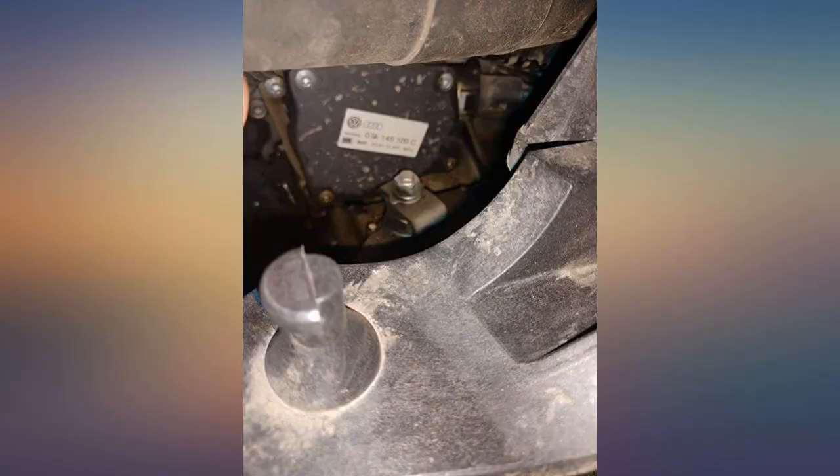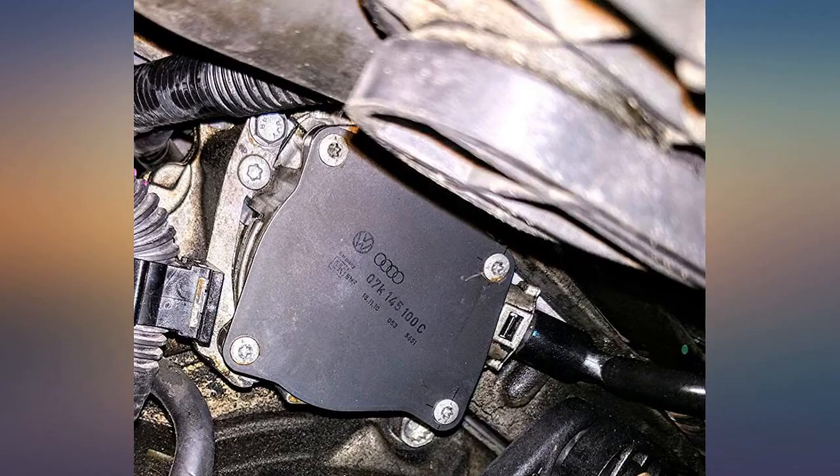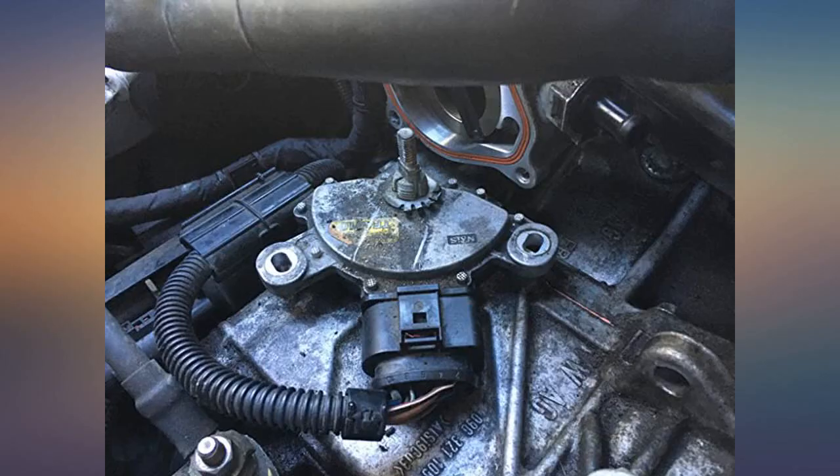Start to finish, this took me about 3 hours, including a thorough cleaning of all parts, the transmission, and any visible oil buildup on the undercarriage.